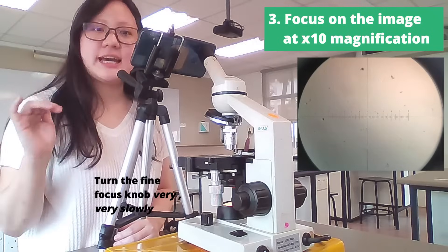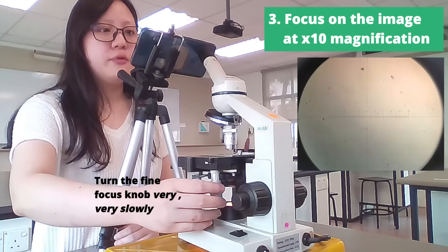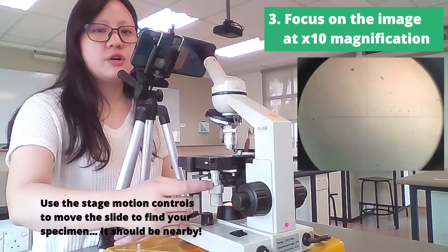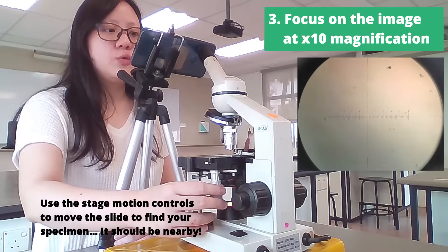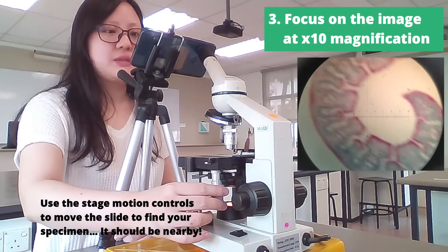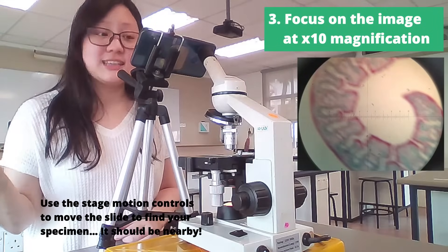Our specimen in this case is dyed bread. We are looking at marram grass today, or ammophila, and you're going to use the silver knobs here to find that specimen. We did put it in the center just now, but it might not be exactly center, so you're going to move it up and down until you see something pink, because our specimen is dyed pink.